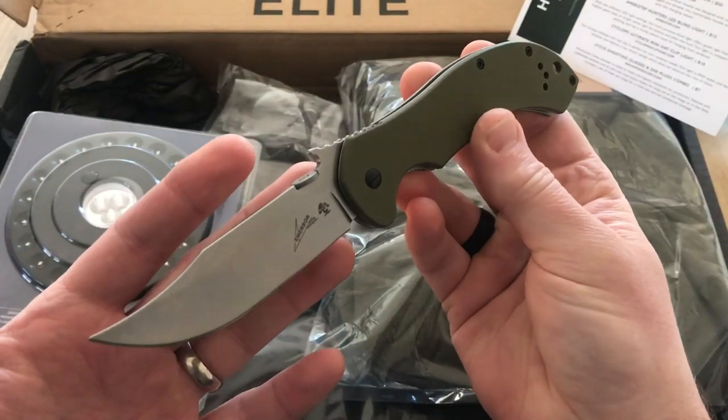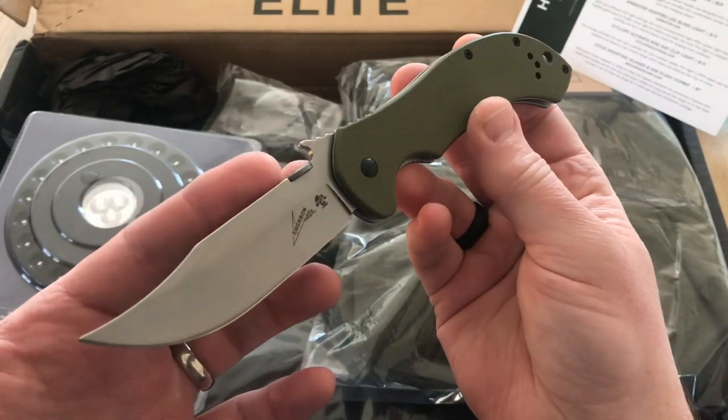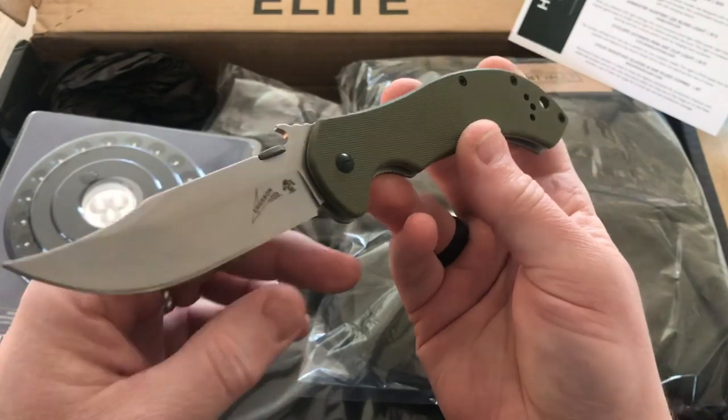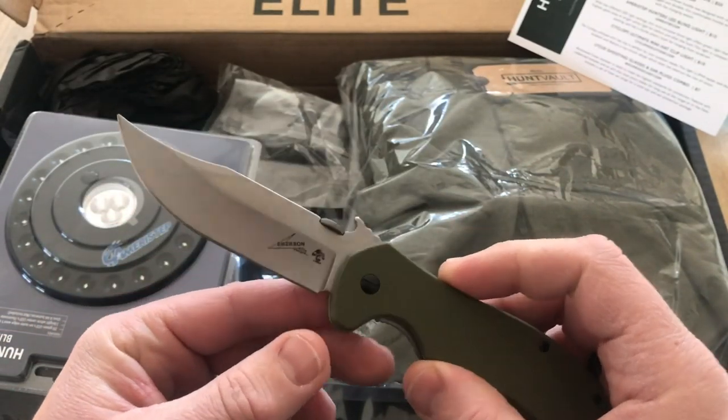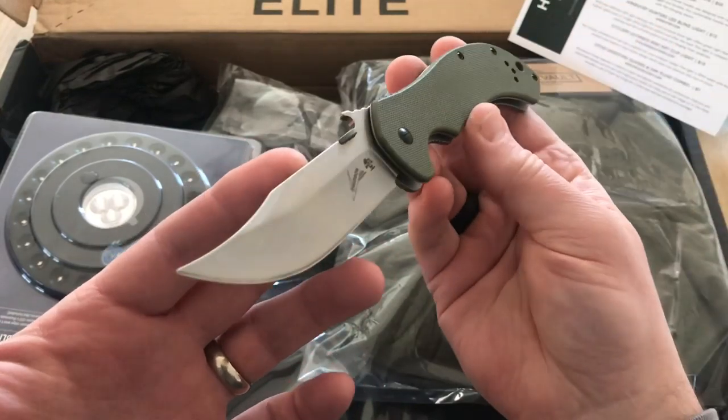For me, if you give me an S35VN or S30V, those are great steels. I don't mind something that's not as high end because for an EDC knife that I'm going to use pretty aggressively, I can sharpen it up on a regular basis. But that's a look at that first product.